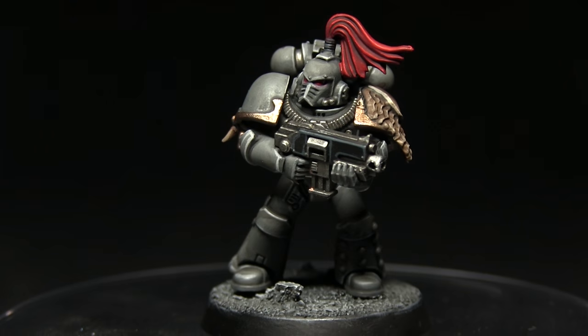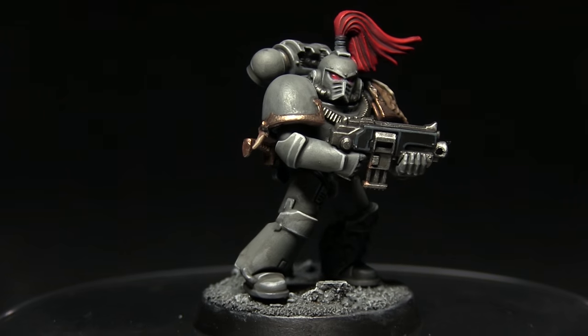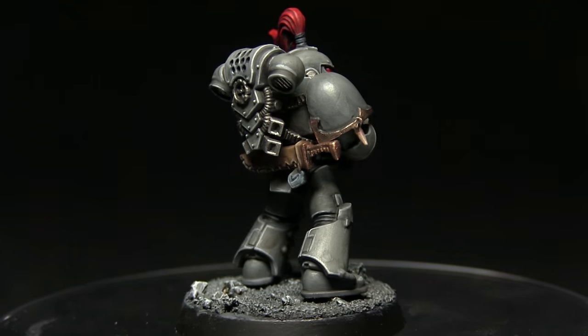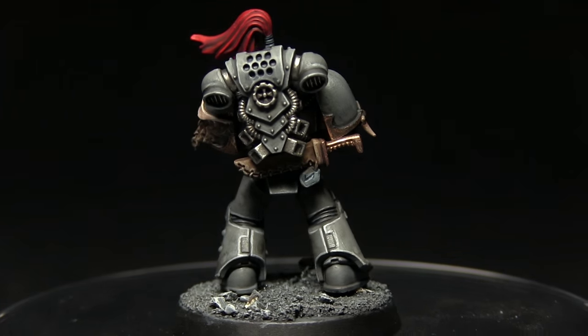Hello and welcome back to another Horus Heresy painting tutorial. In this video I'll be showing you how you can paint your Space Marines in the colours of the pre-Heresy Space Wolves using Games Workshop's range of paints.